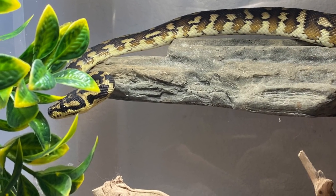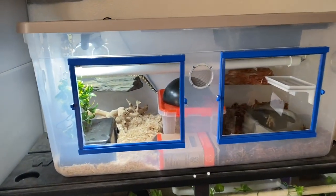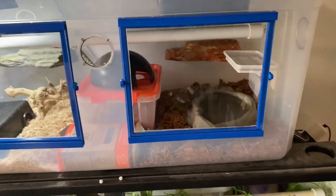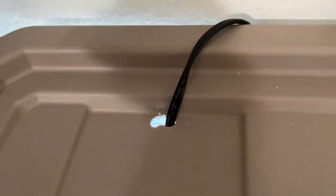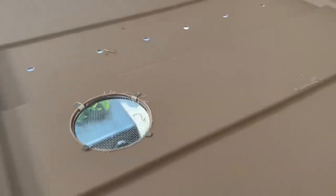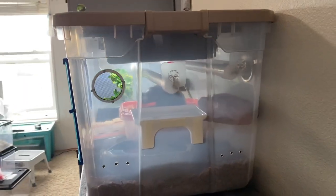One of Moondore's favorite enclosure furnishings are these shelves. The hole for the cord to the UVB light fixture is not big enough for Moondore to fit through. The other holes are just air holes, and the larger holes have screen covers on them. I wanted to make sure there was plenty of ventilation in the enclosure, especially since I keep that end a little moist where his water dish is.